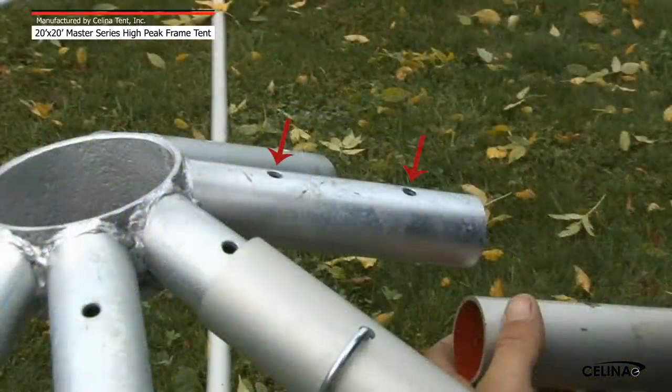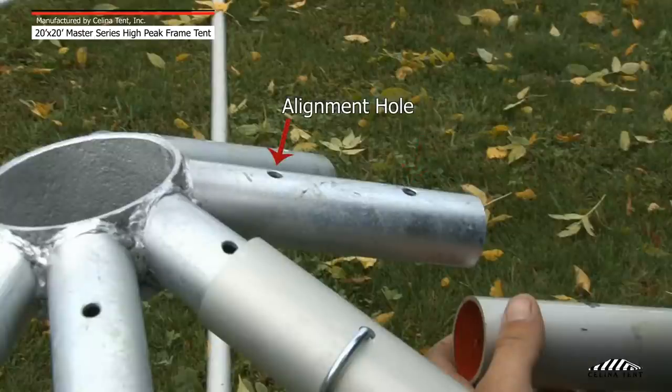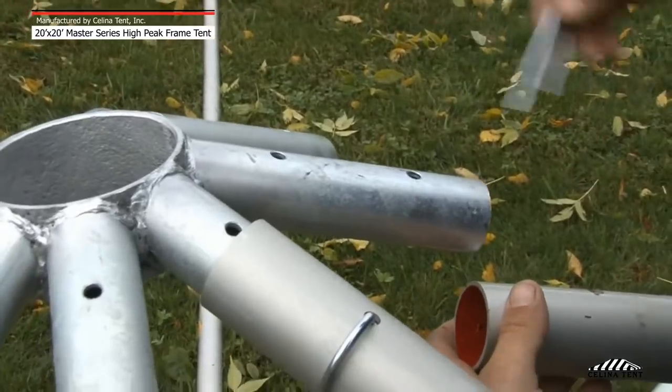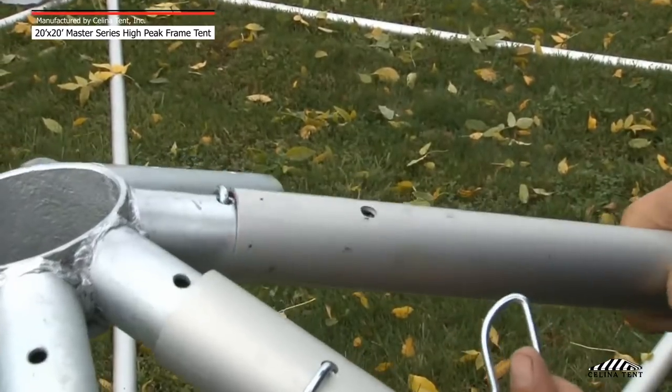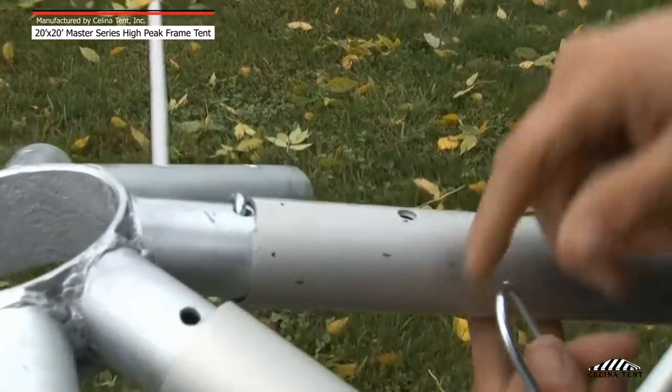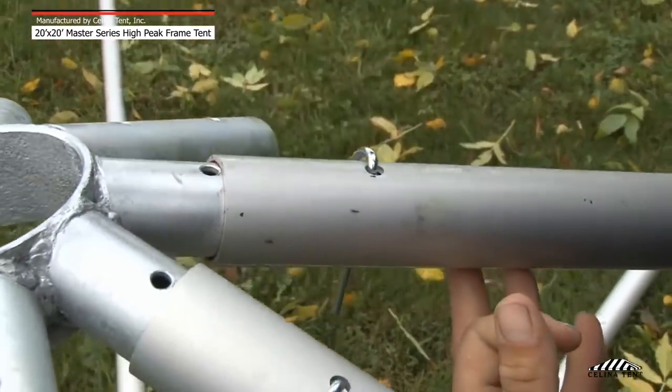There are two holes located in each protrusion of the frame tent fitting. The first hole, which is furthest from the center of the fitting, is for the R-pin that secures the pole in place. The second hole, which is located closest to the center of the fitting, is an alignment hole. Insert a pin in the alignment hole, slide the pole over the fitting, lining up the holes on the pole with the holes on the fitting, and secure with the pin. Remove the first pin from the alignment hole. Repeat this method to secure the rafter and hip rafter poles to the 8-way crown.